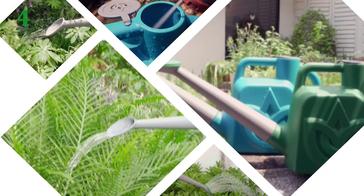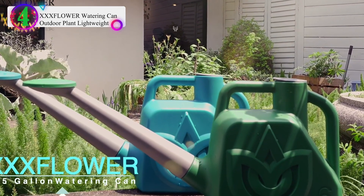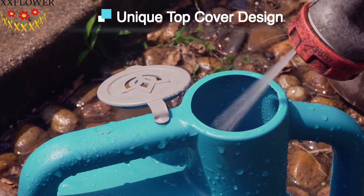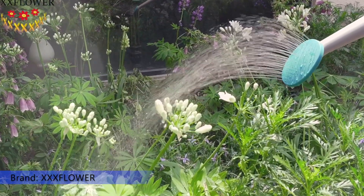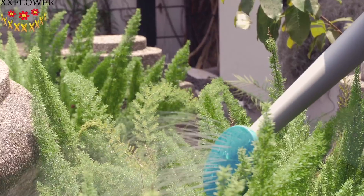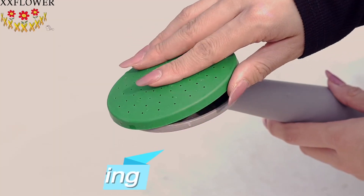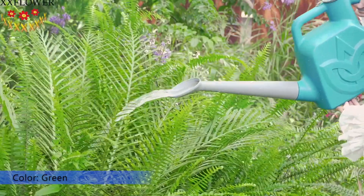Number 4 in our list is the X-Flower Watering Can Outdoor Plant Lightweight. The two-handle design makes the grip extremely comfortable because you can water plants with two hands if the can feels heavy. The long spout can rotate 360 degrees, and the sprinkler head can be detached from the long spout for column watering. It has a large water storage capacity of 6 liters, which can reduce the trouble of frequent irrigation.